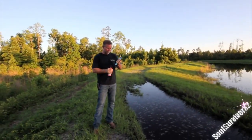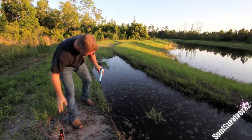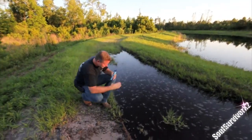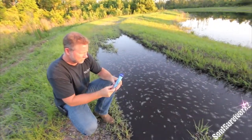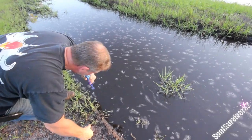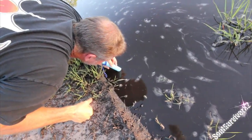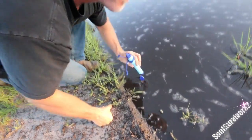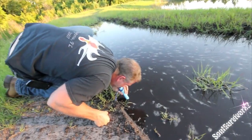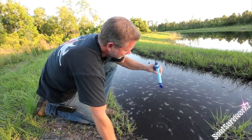Go ahead down there and get you some water. Got us a nice filthy puddle here. Tastes fine. Tastes good, don't it? This is awesome. I love it.